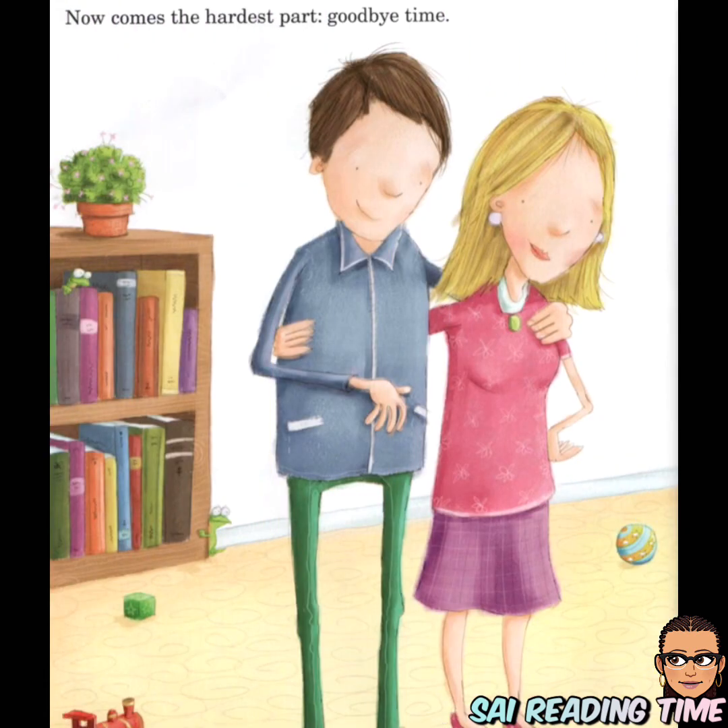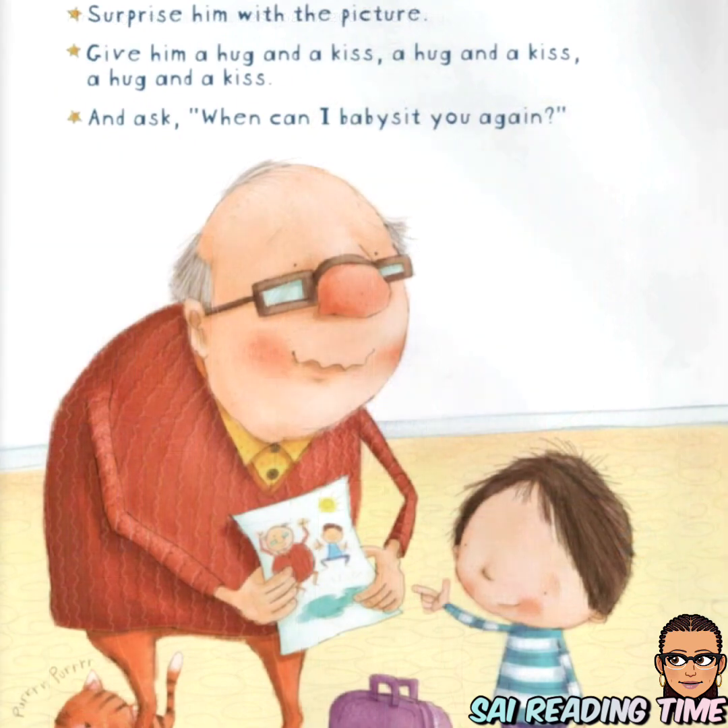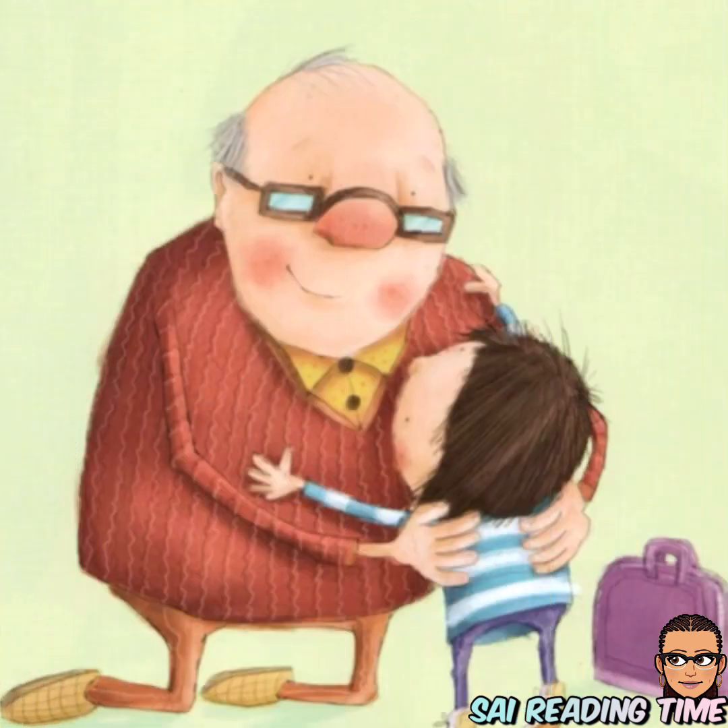Now comes the hardest part: goodbye time. How to say goodbye to a grandpa: surprise him with the picture, give him a hug and a kiss — a hug and a kiss — and ask, 'When can I babysit you again?'